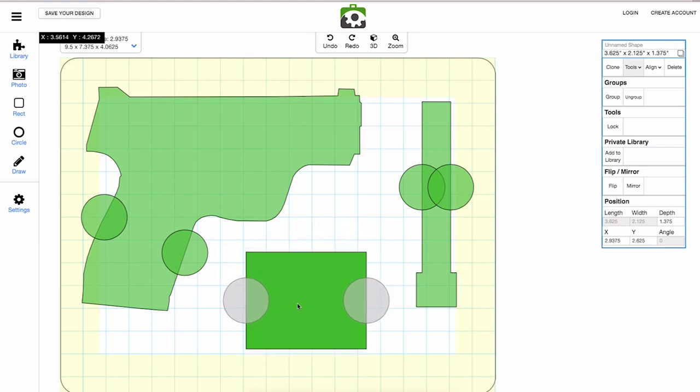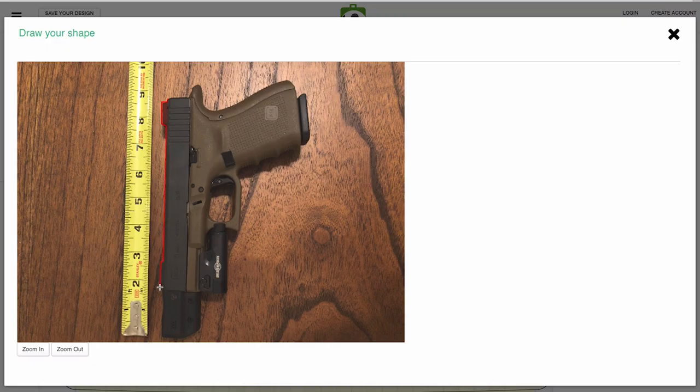If they don't have what you're looking for, you can easily design it via a photo. To do this, you take a picture with a ruler along one angle of your photo and then use Auto Trace to recreate those dimensions via the photo. Super slick.